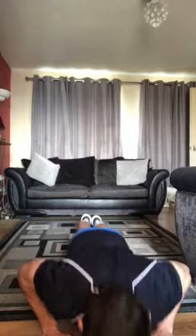Normal stance — put your palms facing forward underneath your shoulders, making sure that we're bringing our chest as low as the ground as possible. Explode up.